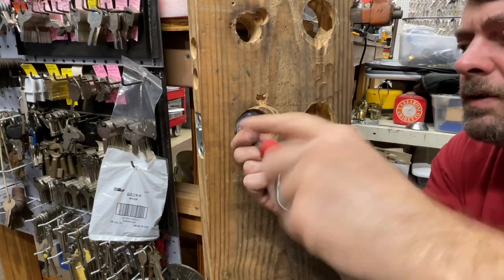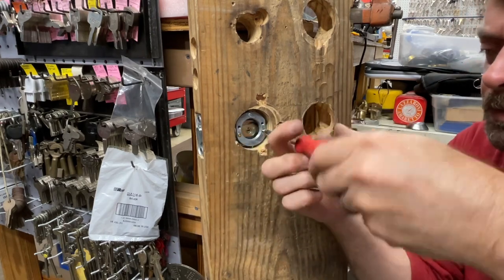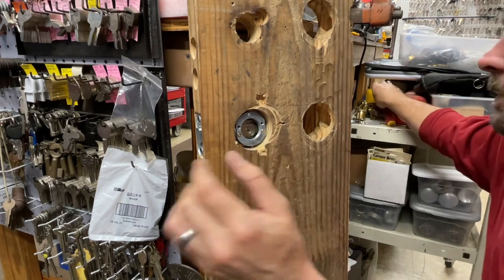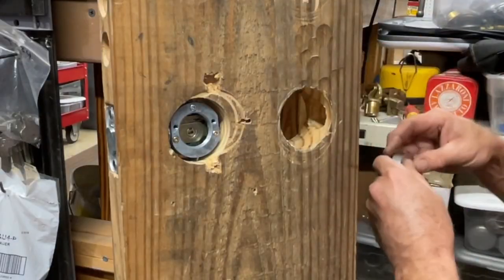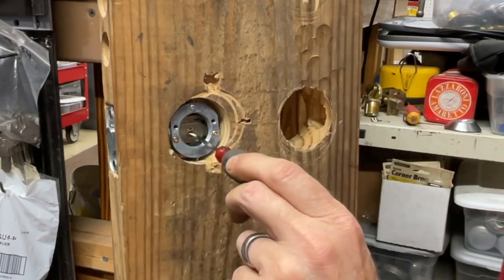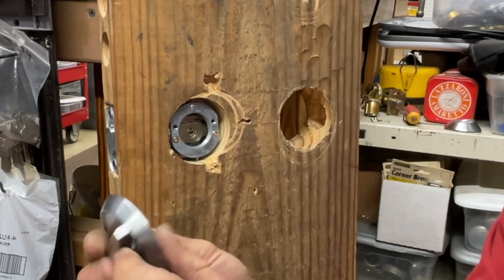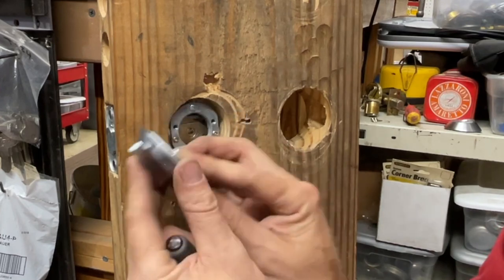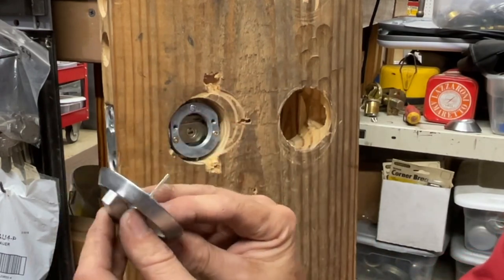We're going to start with the single cylinder so I can show you how the clip goes, then shift to the double cylinder. The cylinders are already prepped. In a hollow metal door you've got a lot more flex than here — you can press it in and out, but it's more stabilized on wood. The single cylinder nowadays comes sub-assembled. Your bolt goes like that to lock. You slip the tailpiece through — you need it to go one way to lock and the other to unlock — so flip it around and put the tailpiece accordingly.